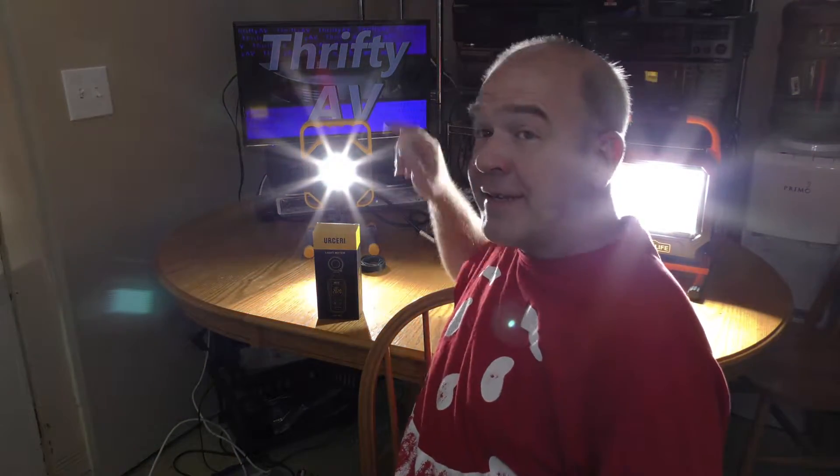How bright is this light? Or this light? Or this light? I'll get the measurements when I unbox and test this light meter out.